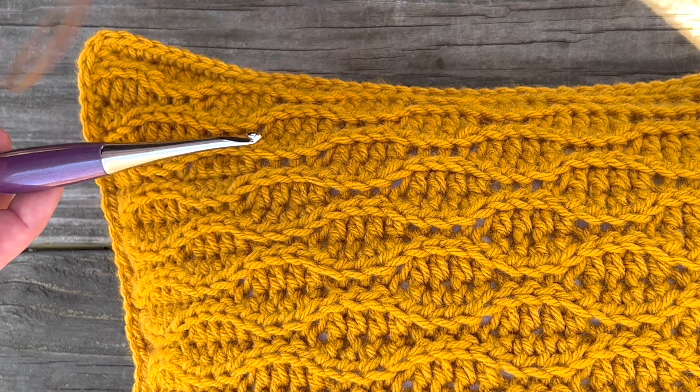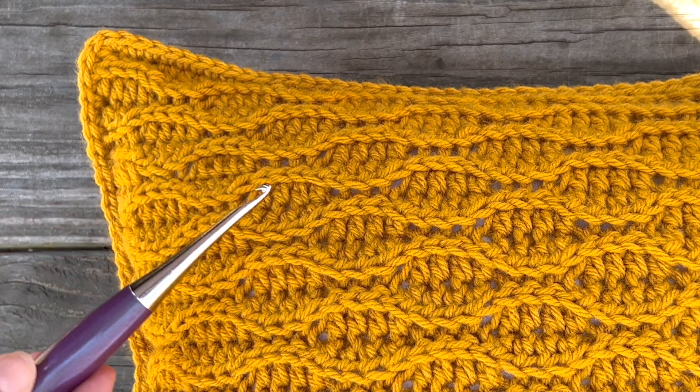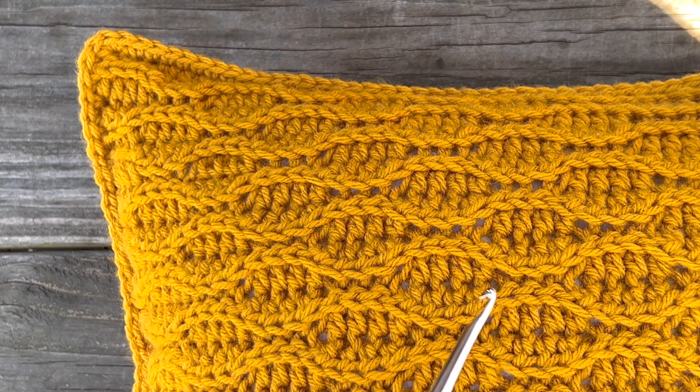Repeating each row twice is what staggers these almond shapes and gives it this whole wave pattern. All right, if you haven't already go ahead and get your yarn and your hook and meet me back here and I'll show you step by step how you can do this.